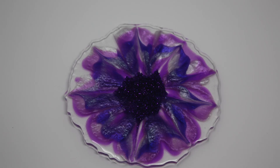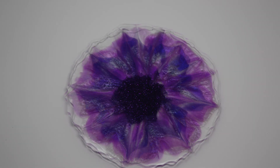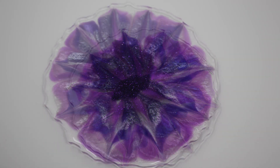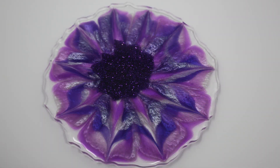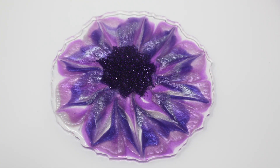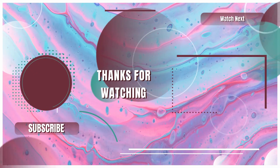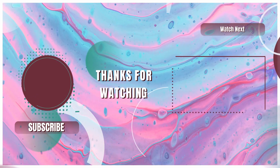Well I hope you've enjoyed the video today — these are definitely beautiful and I've enjoyed making them. If you'd like to do these for yourself, I will make sure that all the links to the products used today are in the description below. If you've enjoyed the video, I would ask that you please give it a like and subscribe to the channel so you can keep track of all the videos as they come out. Most of all I hope you've enjoyed it, and thank you for joining us as we resin together.